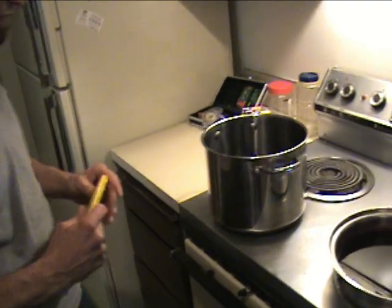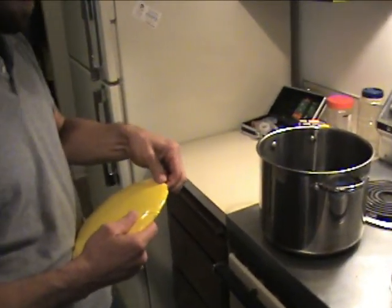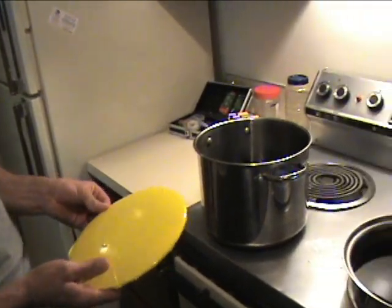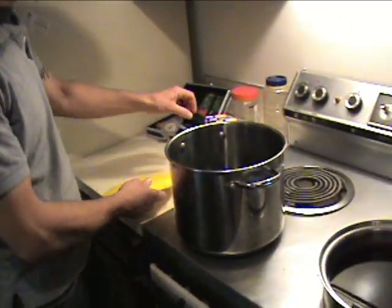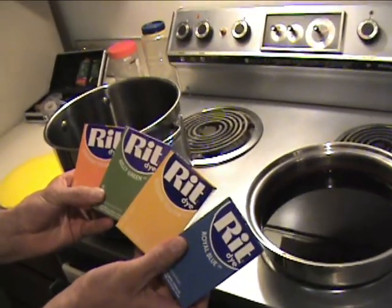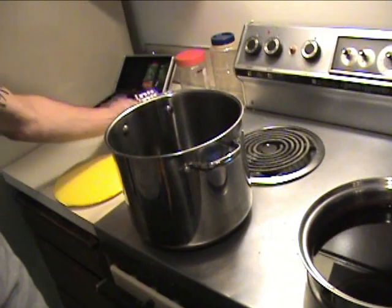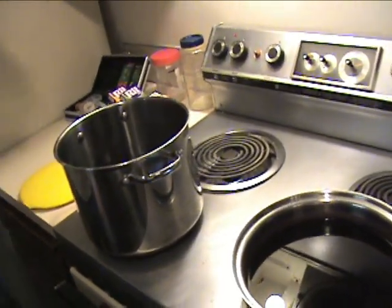Now we are ready for the real meat of the operation here — the application of the dye onto the disc. For dye, we use RIT. This good old RIT, the same stuff you can pick up from the grocery store or Walmart or wherever you want to go.